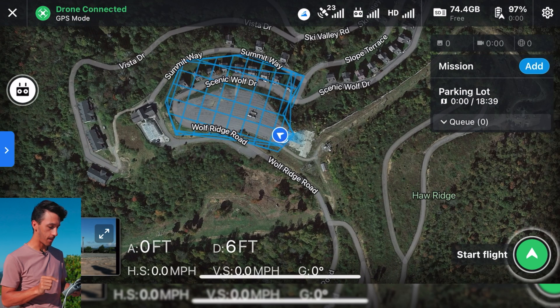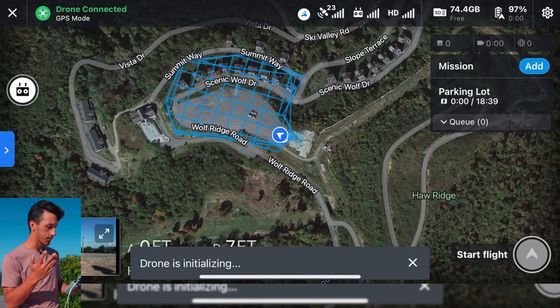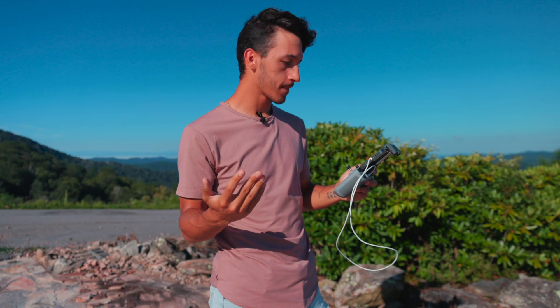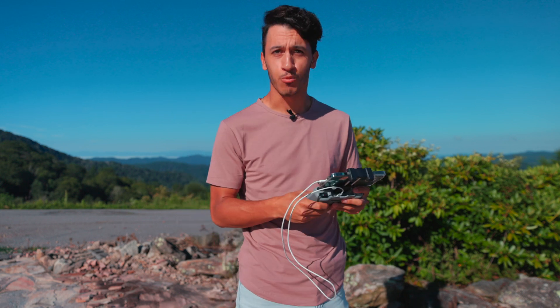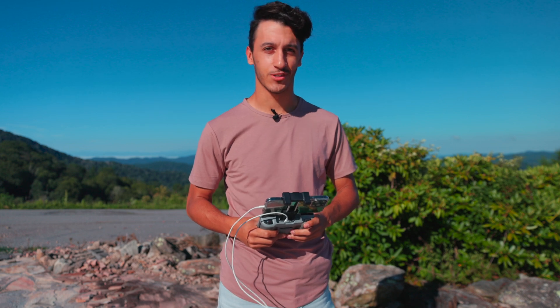We'll go back into the map view, start the flight, and the drone is initializing. Just like that, we're up and away. We're going to fly for about 18 minutes, and once it lands we'll hop in front of the computer and process the data. I'll see you guys shortly.